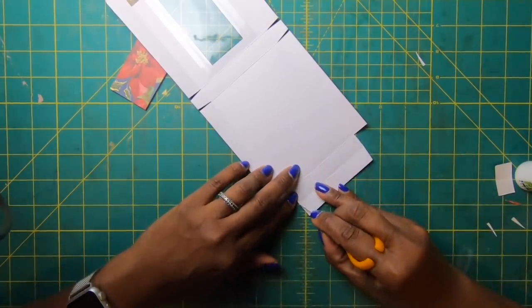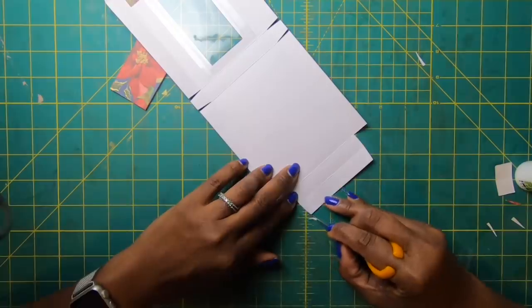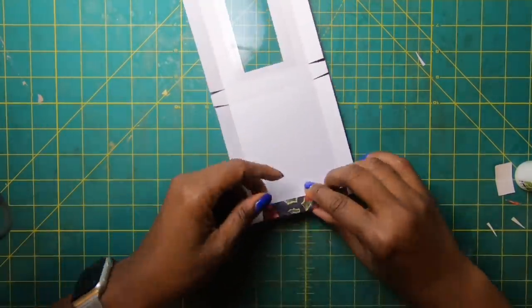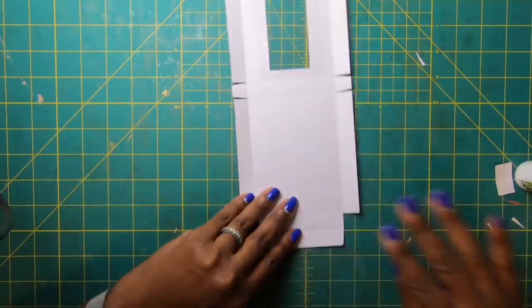Come back and notch in a little bit on the bottom panel — just angle in. We're doing this so that if you don't have a corner rounder, this angled edge lets the panel fold in nice and easy.